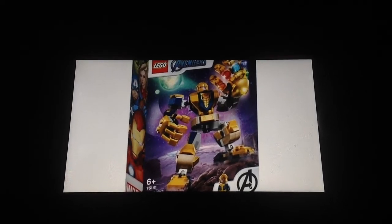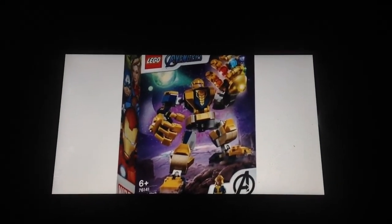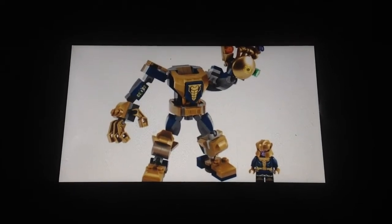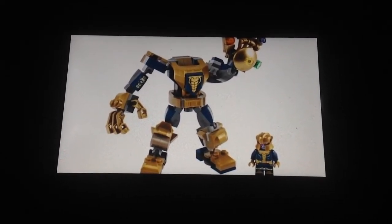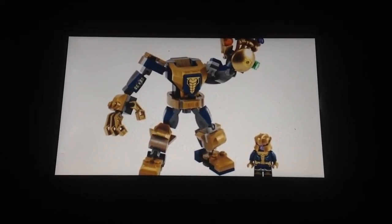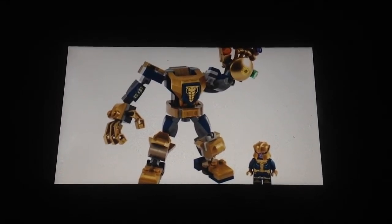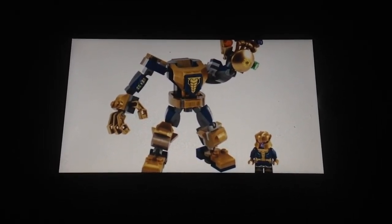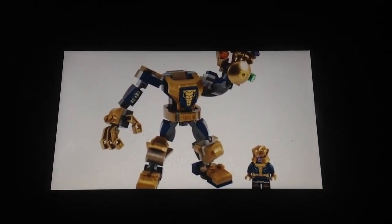The Thanos minifigure is still really good — only one problem is his helmet, it looks terrible on him. I wish they gave him a different one because that helmet doesn't work for me. But the mech is fine with the purple, some gold and gray. I like how they added the Infinity Gauntlet too. You can pose the mech doing the snap with the stones, which looks really nice. I'm still going to get both the Thanos mech and the Iron Man mech.